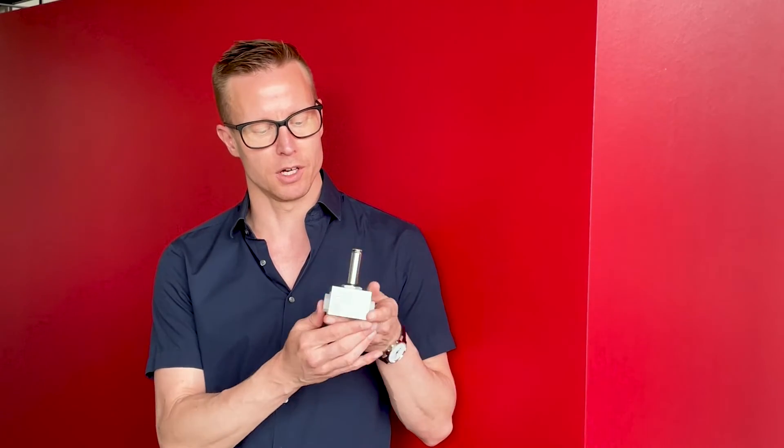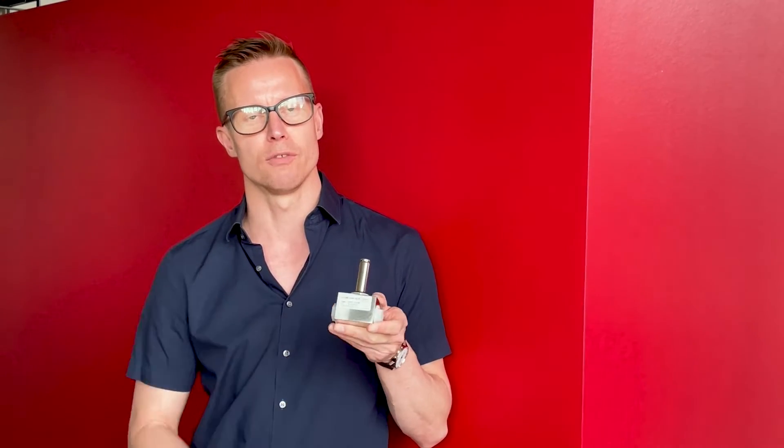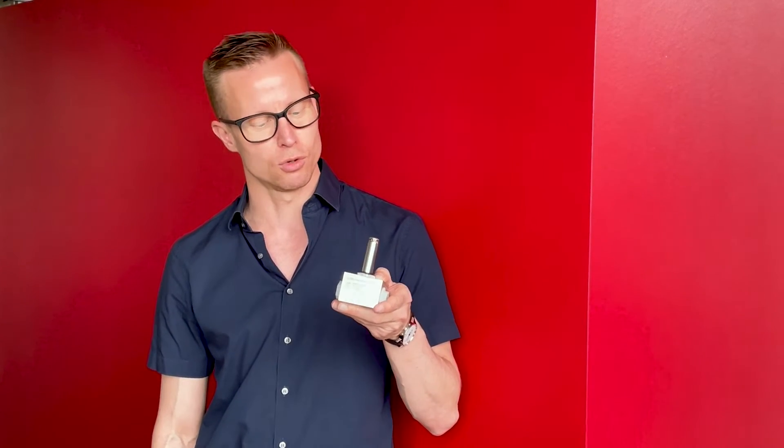They come in a very compact footprint, making them easy to install and also easy to service. Actually, you don't have to remove them from the piping while servicing — you can just do it right on the spot.